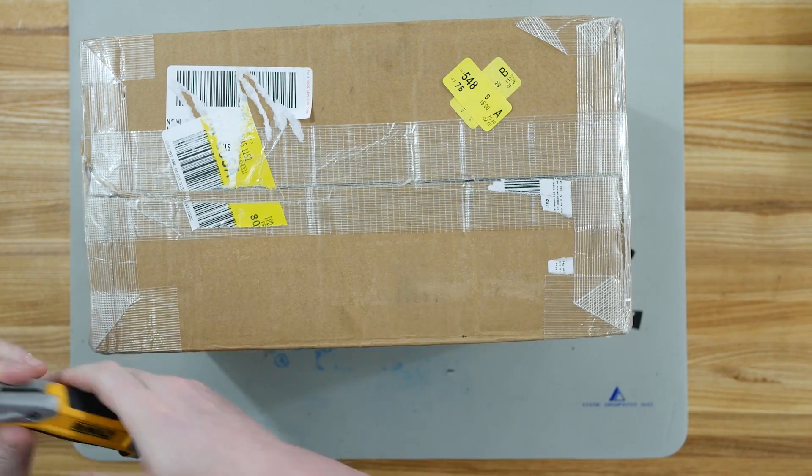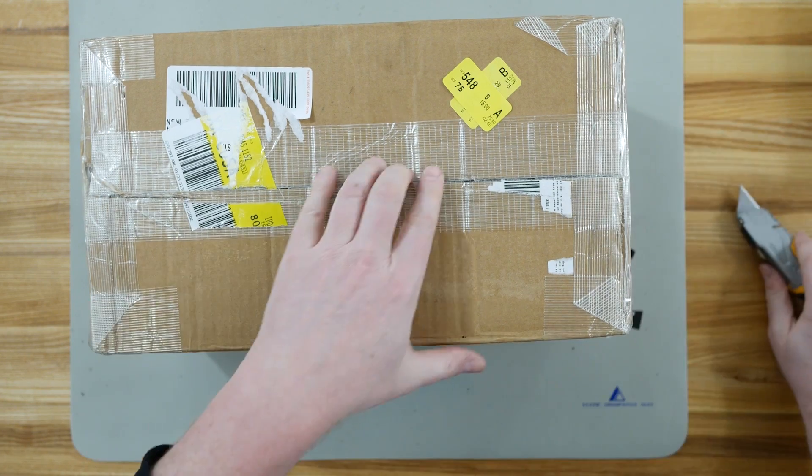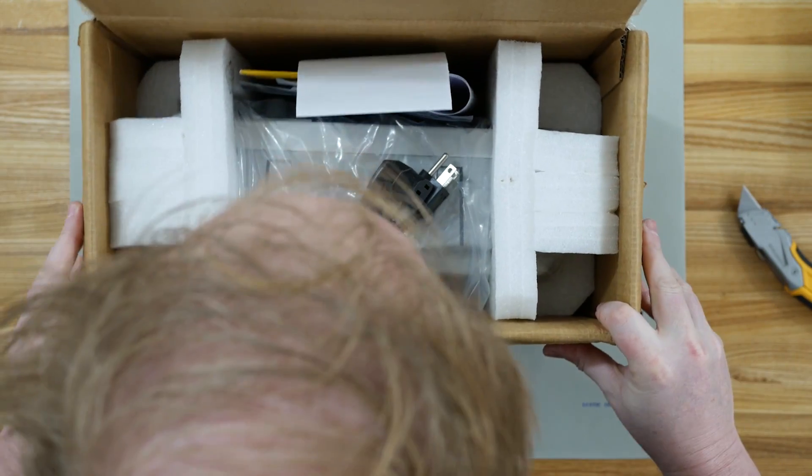This is some very high strength packing tape. You can see it has additional banding through it, which would make it stronger than your average packing tape.